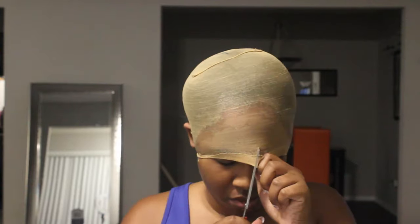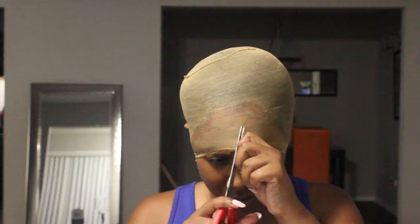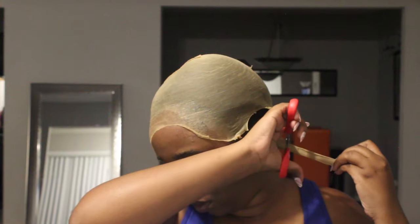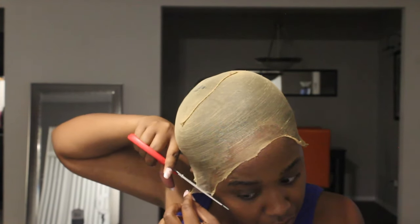Once your ear holes are cut out, blow dry the cap so it stays in place. Then you'll begin to cut all the excess cap off that you don't need. This part is pretty self-explanatory so I'm just going to let y'all watch.